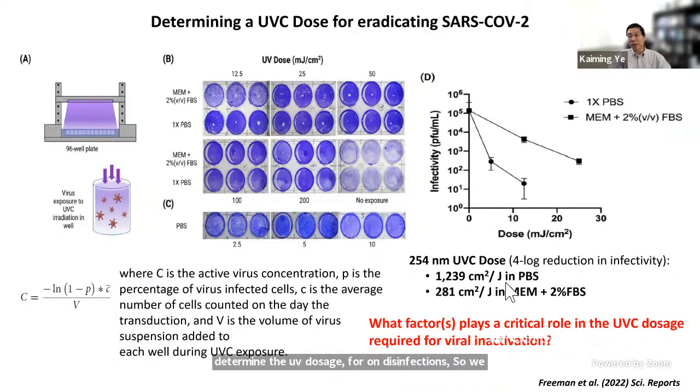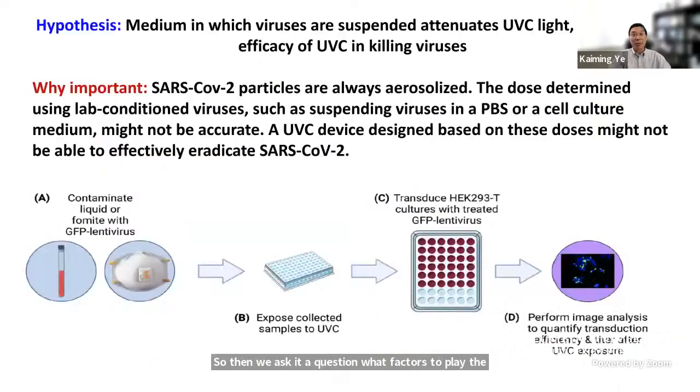If we suspended SARS-CoV-2 in PBS buffer, it required less energy to completely eradicate the virus. If we suspended the virus in cell culture medium, we needed much higher energy to eradicate the virus on the contaminated surface. We then asked: what factors play a critical role in disinfection? Our hypothesis was that the medium in which the virus is suspended plays a major role — specifically, that the medium attenuates the UVC light and reduces disinfection efficiency.